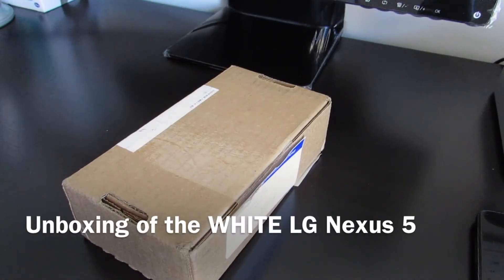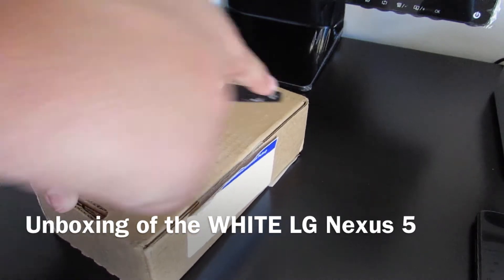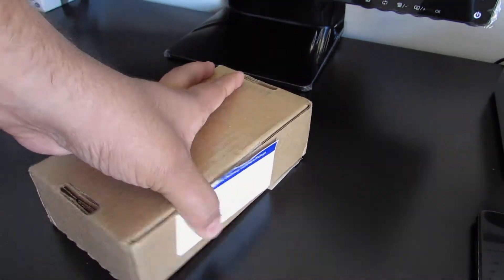What's up guys, it's H&J here today and I'm back again to do an unboxing for you guys. Today I've got something really special. I finally got time to go pick it up. It's the white Nexus 5.